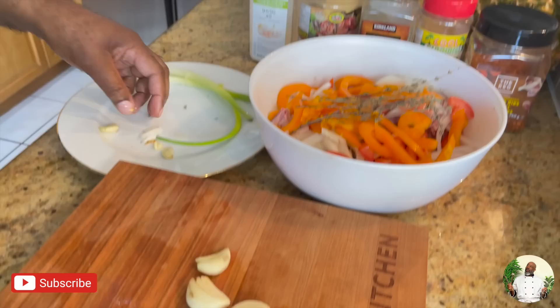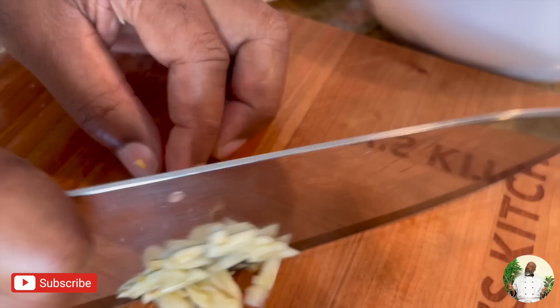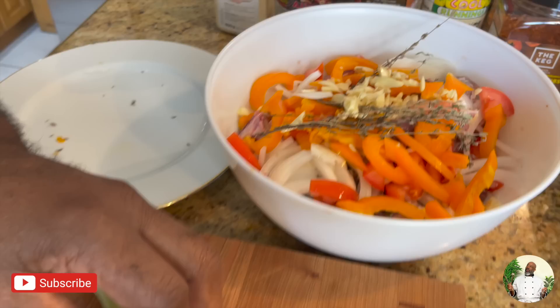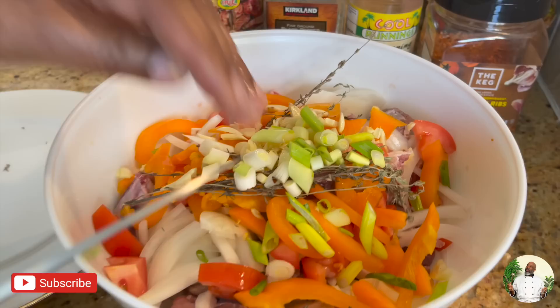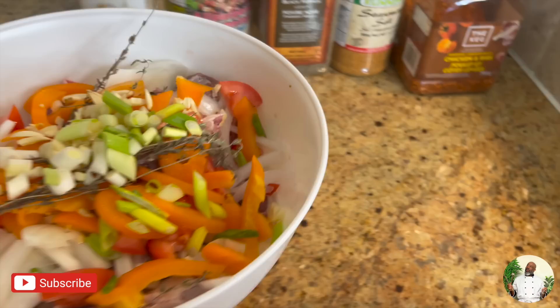My garlic — I'm going to chop these up too and add them in. Okay. There is onion, the scallion. It's the pretty colors for me.